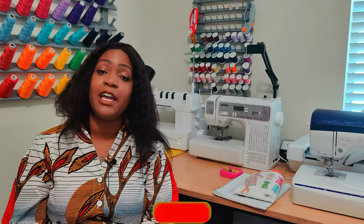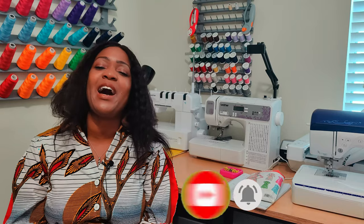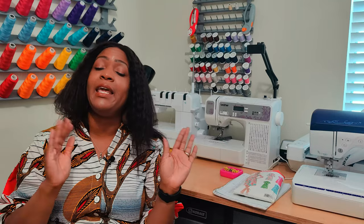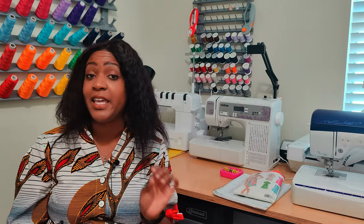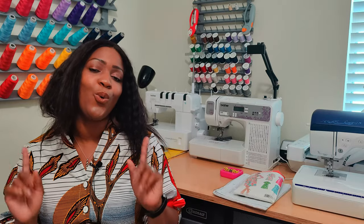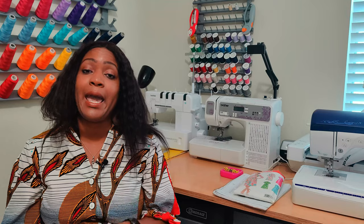Before we get started, go ahead and hit that like button and subscribe button, and also turn on the notification bell so you are notified every time I upload a new video. So without further ado, I'm going to get into the pattern review, and then I want to do a roundup of everything that I did for Me-May-May. This video will go relatively quick. Let's get into the pattern description for the shirt dress, New Look 6180.